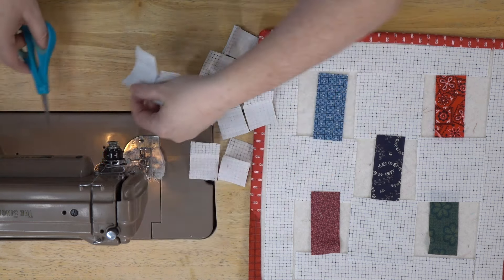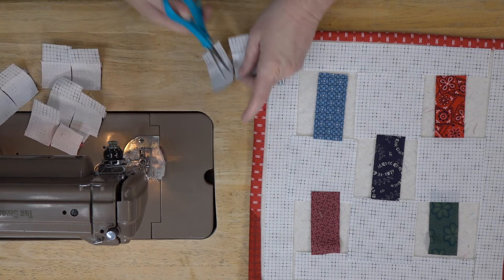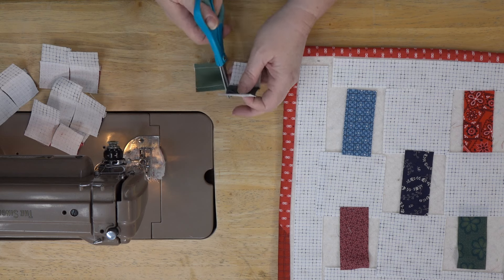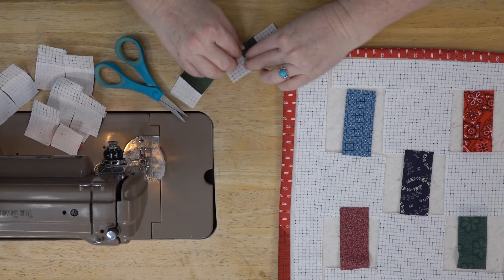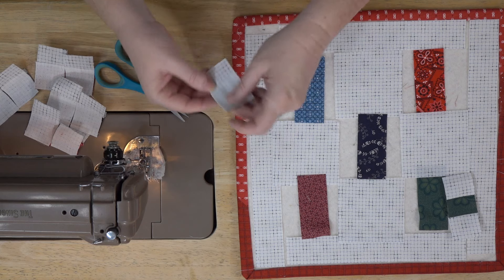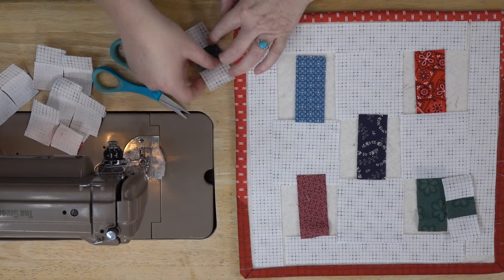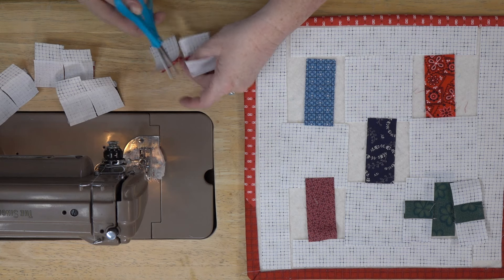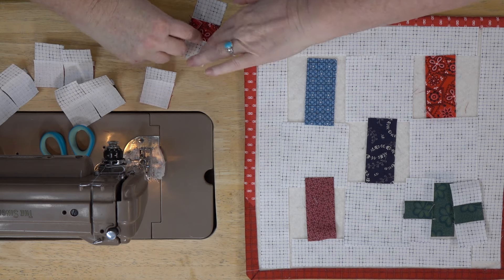Now we're going to run two at a time through the machine, then cut them in half and finger-press to the dark. We finger-press the center seam to the dark so you won't see anything come through if your wadding is a little thin. It's just a quick matter of giving it a quick little finger press — you could take it to an ironing board if you want, but for our purposes here I'll just give it a quick press.